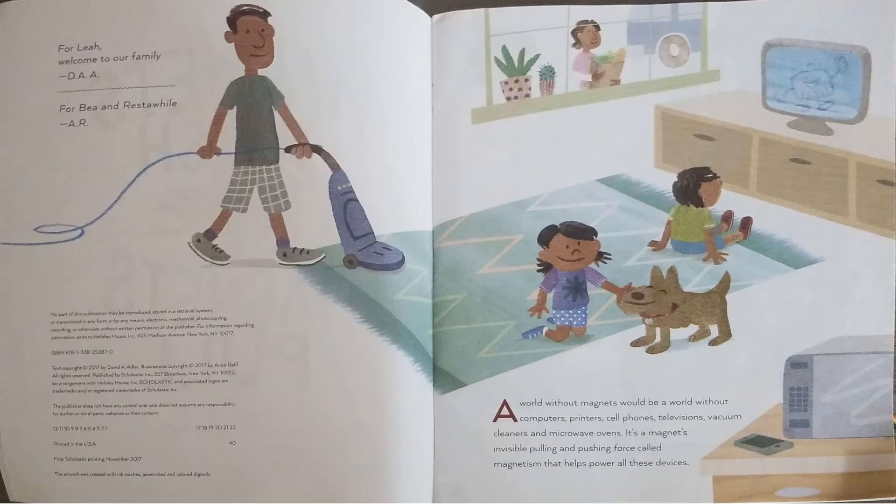A world without magnets would be a world without computers, printers, cell phones, televisions, vacuum cleaners, and microwave ovens. It's a magnet's invisible pulling and pushing force, called magnetism, that helps power all these devices.